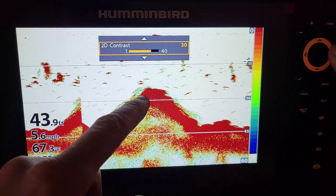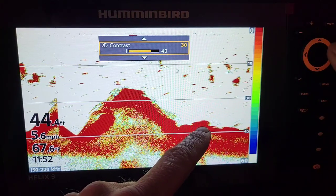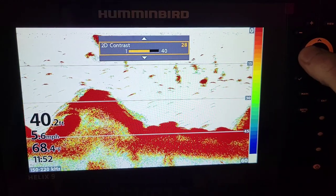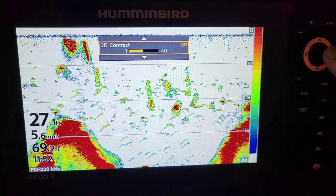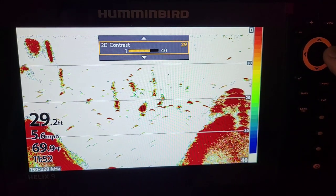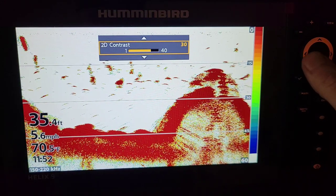Any kind of soft bottom is still gonna be green. This is all hard bottom right here — it's mostly red — but we eliminate a lot of that green and just get a nice clean picture. If we lower that contrast a lot, we just get too much clutter. You see all this clutter popping up and we just don't need that. These small ones aren't even fish — these are actually just plankton. On 30, we are only getting returns of fish and things of that nature.